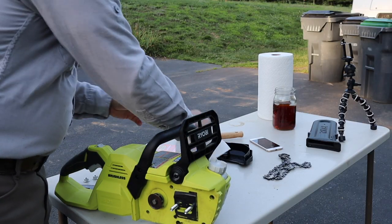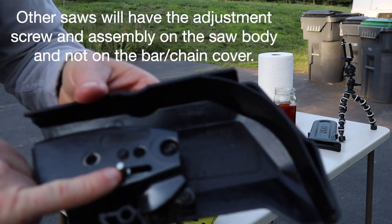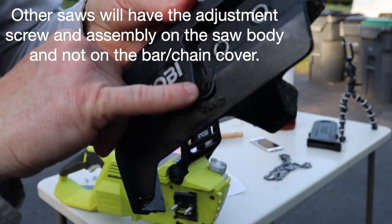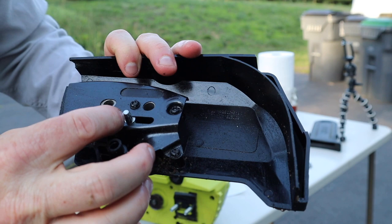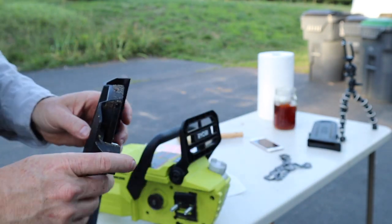The part that tightens the chain inside is this little piece right here. When you turn this black plastic screw, it causes this piece to move up and down, and that is what tightens the chain.